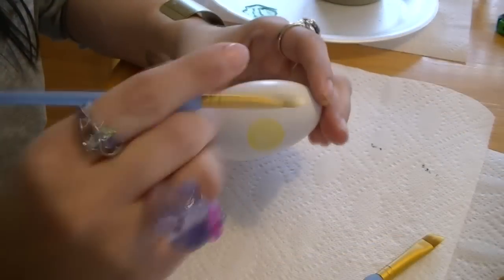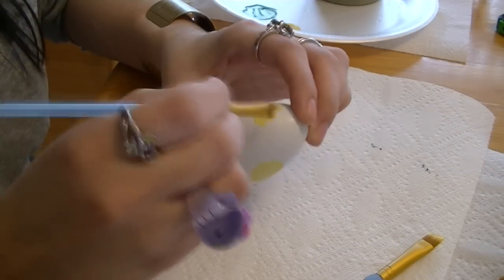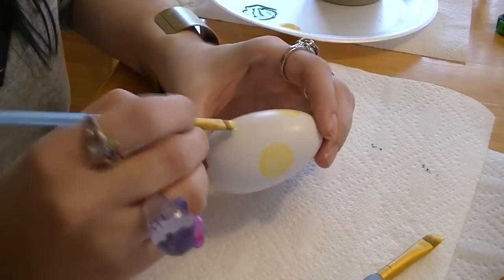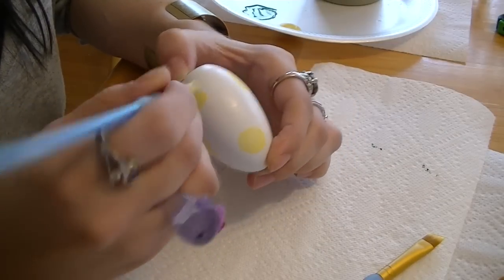I found that making circles was easier if you rotated the brush in one spot. Here I'm using angle brushes — I'm not too sure how well that would work with a round tip.